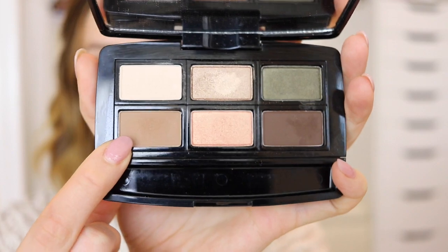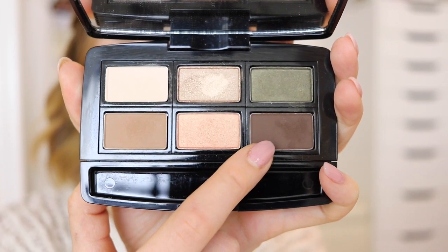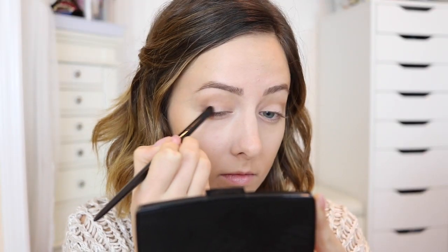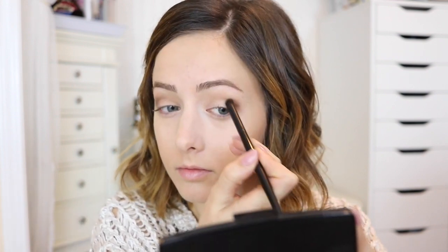Starting out I'm using this eyeshadow palette from Butter London — this is called Natural Charm. First I'm taking this lighter matte brown shade and putting that right into my crease with a fluffy brush, and then for my outer corners I'm going to use the darker brown shade in the palette. This is interchangeable so you can get different colors, but I will leave the ones I'm actually using in the description box below.